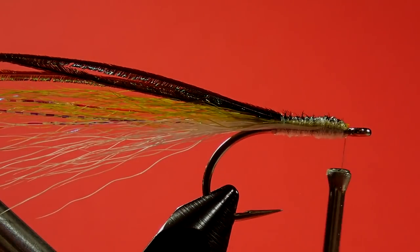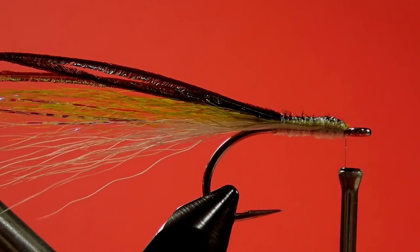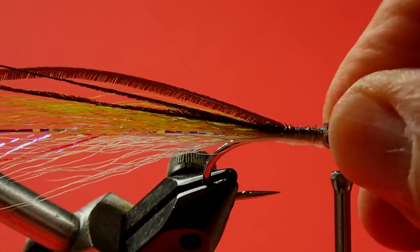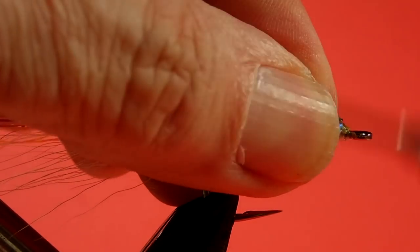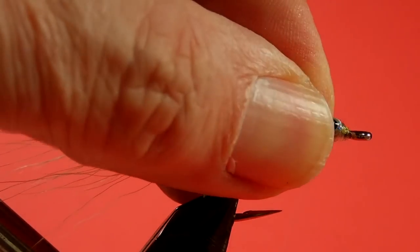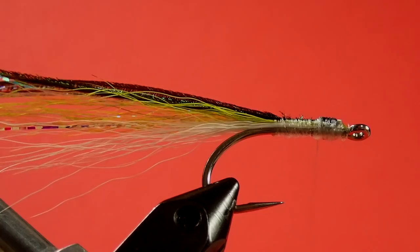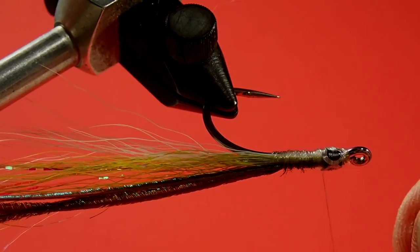Now we're ready for our Mylar eyes. I use my bodkin to pick them off. These eyes are on the large size for this fly, but that's fine — I like nice big eyes. It helps as an attractor. Striped bass hit the head of a fly, so if you've got nice big eyes on the head of the fly, it helps them with their aim — they don't miss the hook that way. Just reposition with your fingers if it's a little off. You'll see why we use the clear monofilament — I'm just going to use the clear to hold those eyes in place.